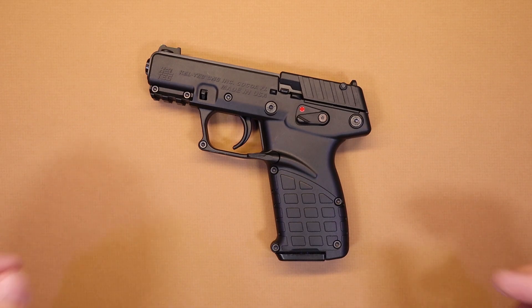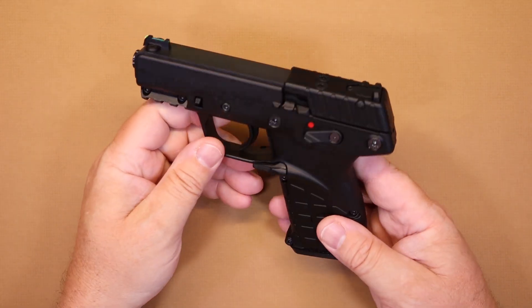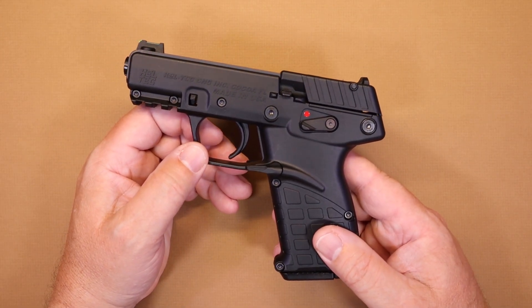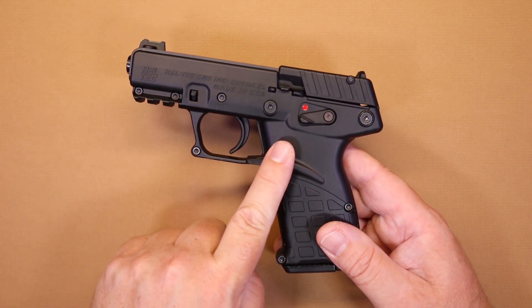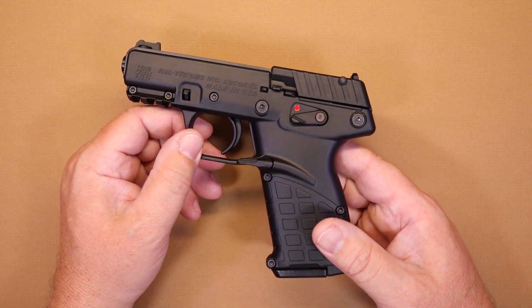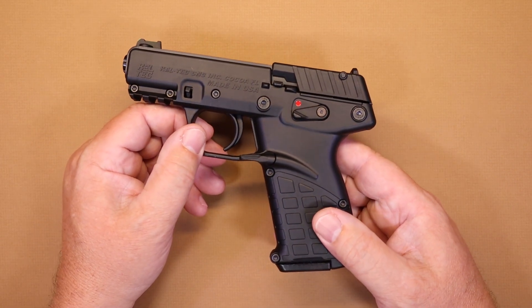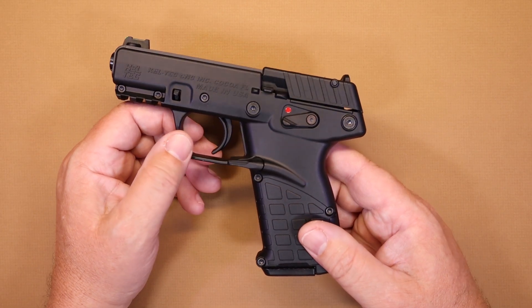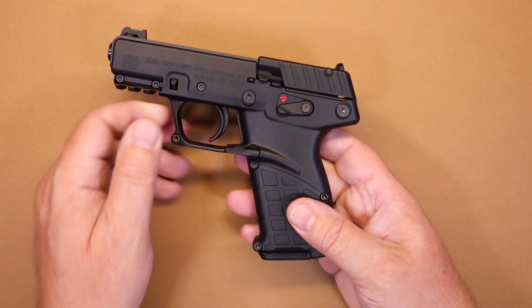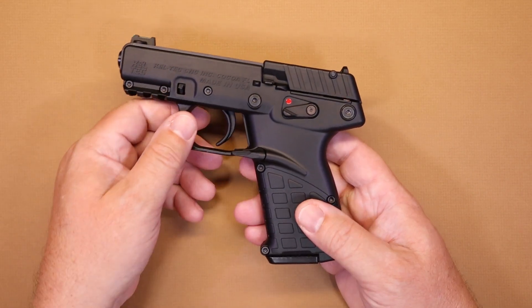So the Kel-Tec P17. I've had some requests to look at this and I was actually able to get my hands on it a while back and shoot it. This thing's been out for a little while now. It was supposed to be distributed around the end of 2019 — I think I started seeing them in 2020. It was late 2020 when I actually got my hands on it and got to shoot this firearm.